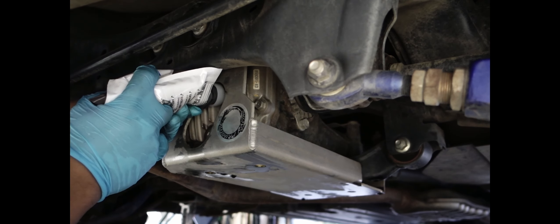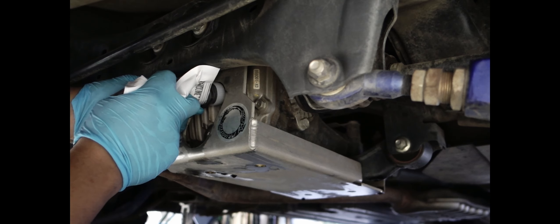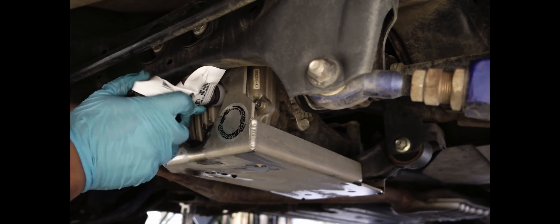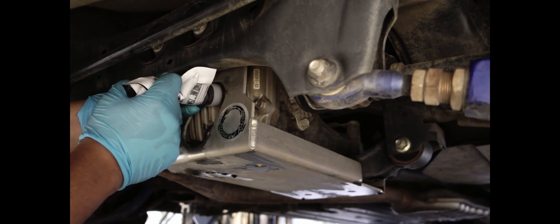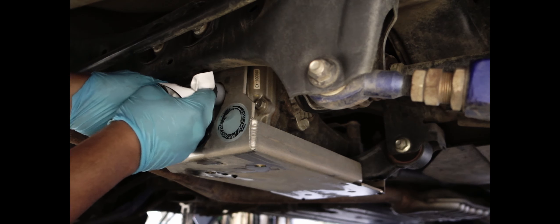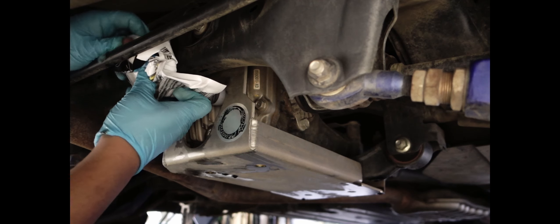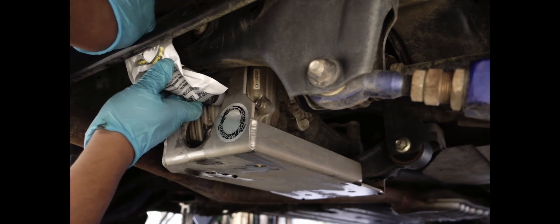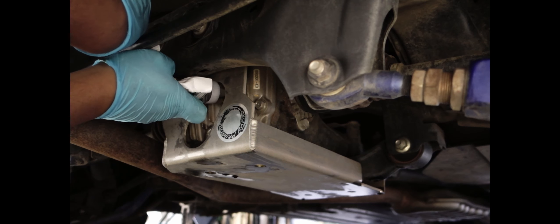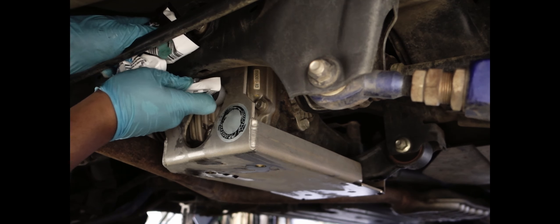It'll almost take the whole bag — I'd just do the whole thing, then have your fill plug ready. It's way easier than using a pump — just use the bottle or the bag, just shove it in there. Since the bag is more maneuverable, you can get in some crazy angles and shove the gear oil in. Just imagine you're on the trail and you need to put gear oil in — these bags are great.